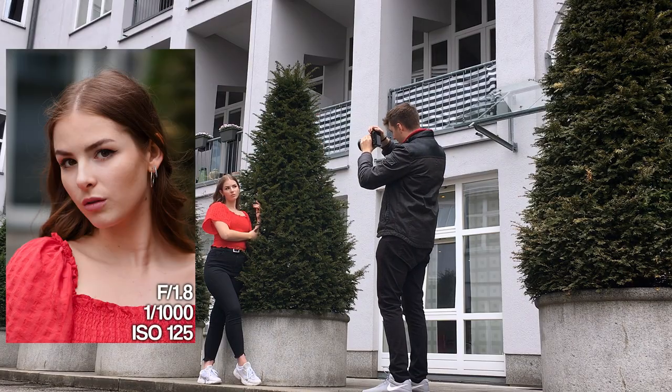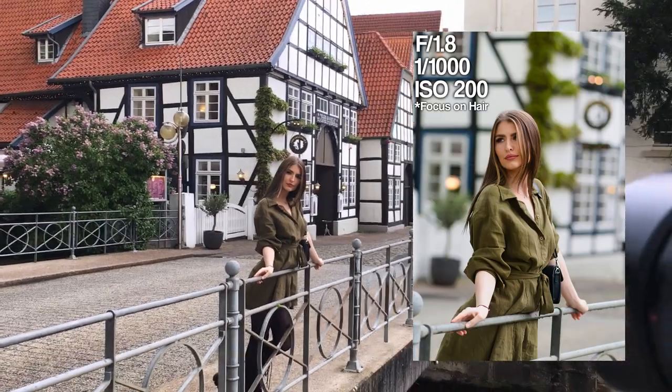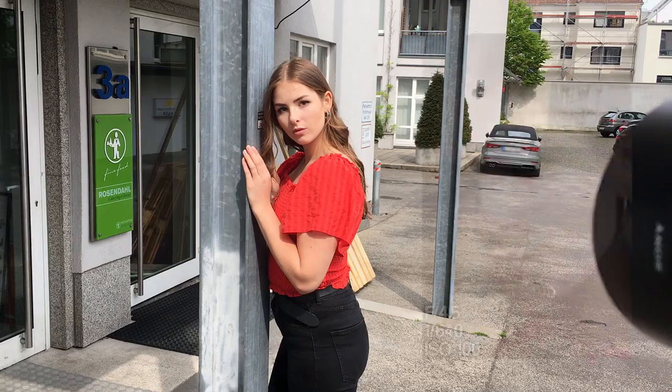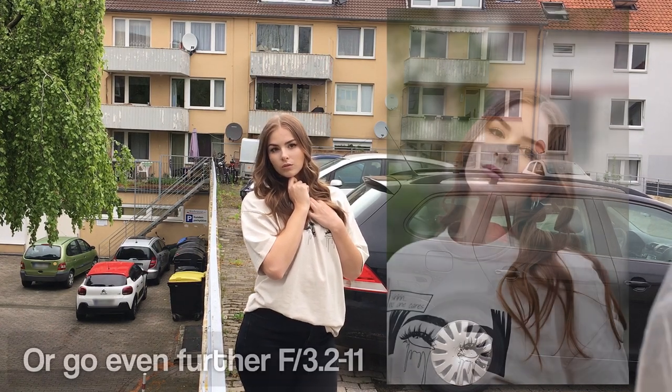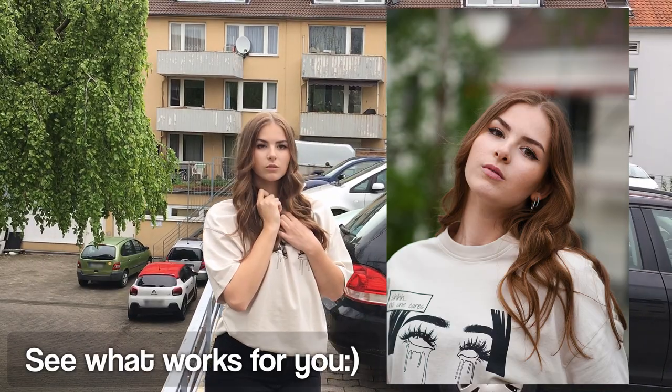I also got a good tip from you guys that when photoshooting I shouldn't always shoot on 1.8, because in my recent photoshoots with the Sony a6000 and the 85mm 1.8 I realized a lot of my images were out of focus, or the focus was on the nose or on the hair. So today I wanted to do it a bit different and lower the aperture to around 3.0 to 4.0 to get maximum sharpness.